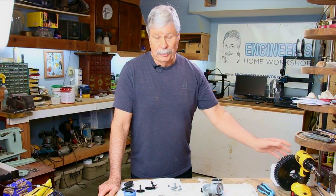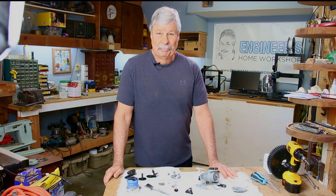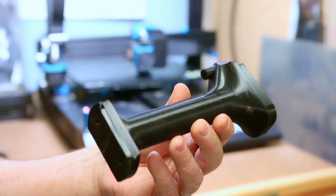I encourage you to get a 3D printer in your shop and that's all I have for today. Thanks a lot for watching. Take a look at this part — this is my extender for my camera.